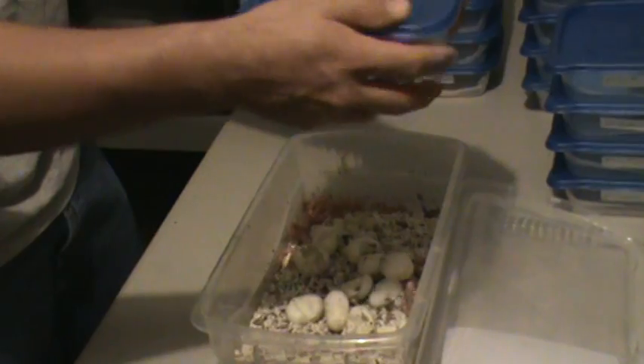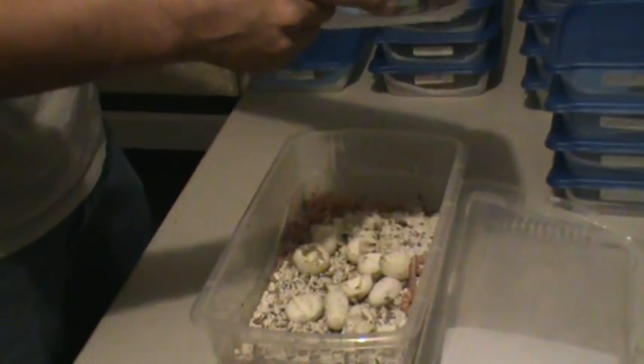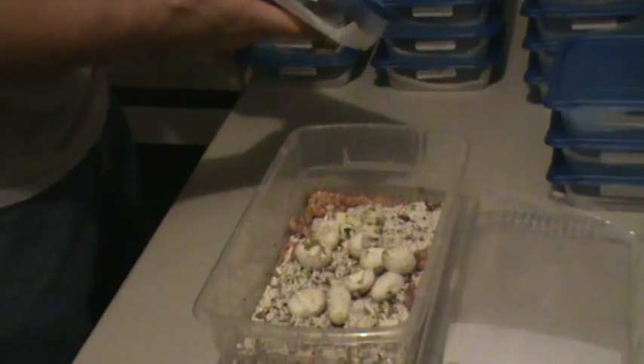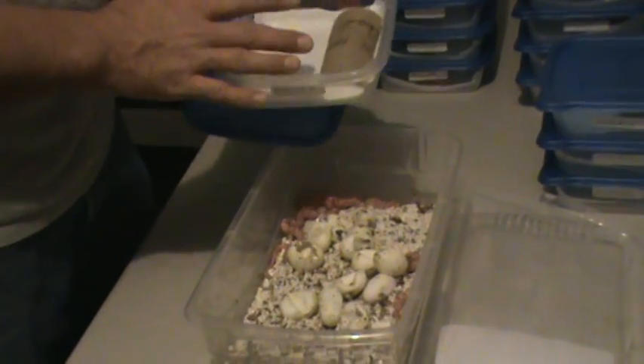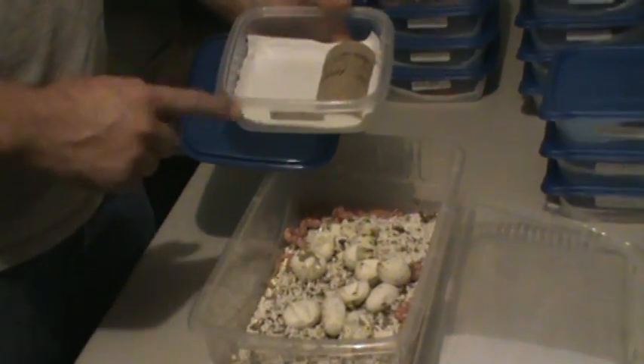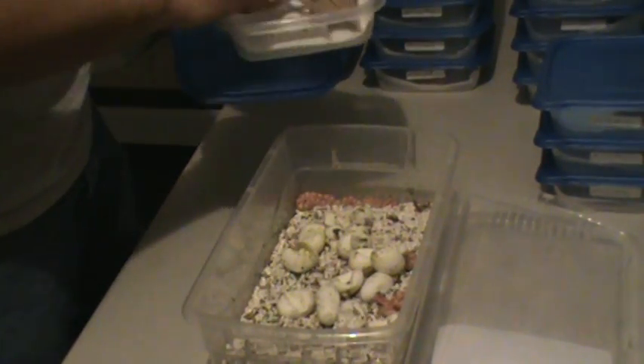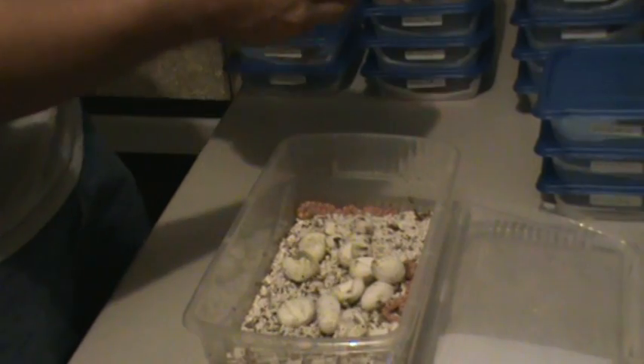You want to be very careful that you're not pinching your snake when you're putting the lids on. Sometimes they move very quick and they can get in there. Now once you're done setting all of them up, you're going to want to go back through and add a water dish. I'll show you guys what I mean afterwards here.